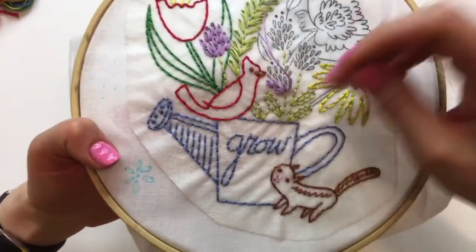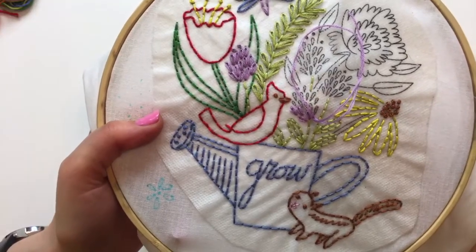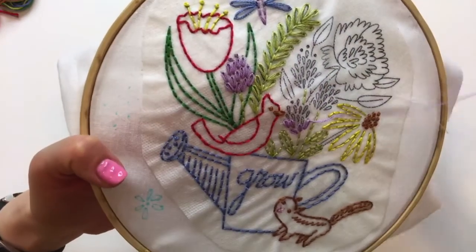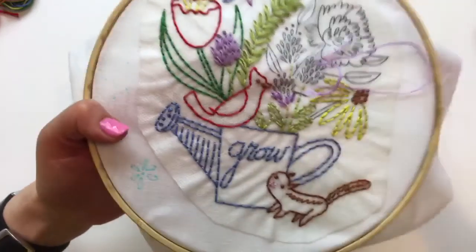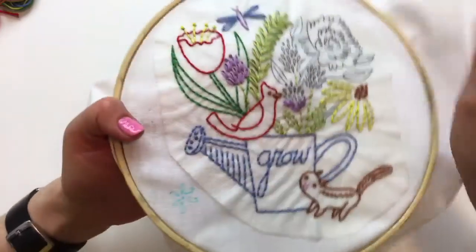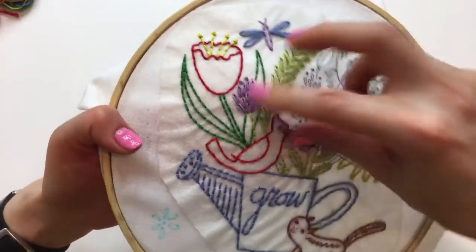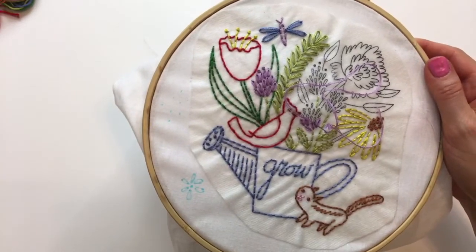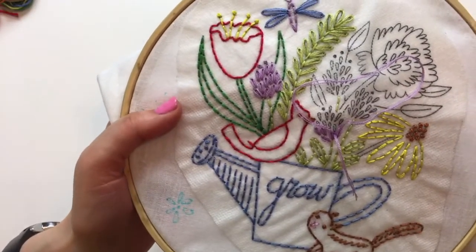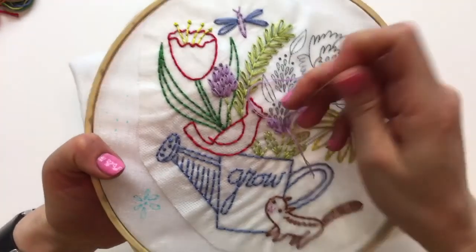I'm going to try and go quickly tonight. I do dig into those stitches a little bit more in the earlier video when we did the others. Tonight I'd like to finish this - there's quite a bit to stitch yet - so I'm going to try and cruise through. But feel free to ask questions still, I'll slow down if you want to know more about a stitch.